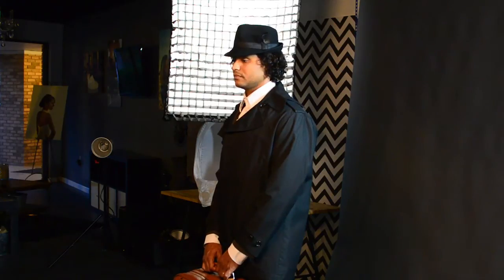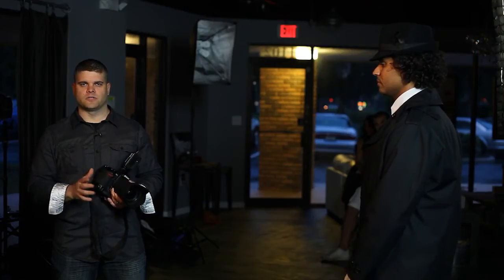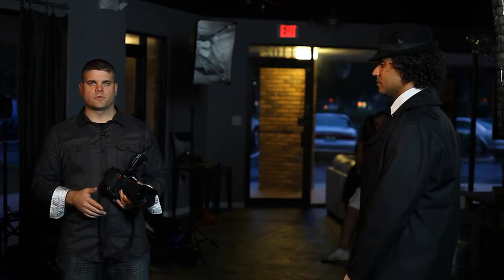Besides wanting to make the lighting dramatic and moody, it is also important to match the lighting — both color and angle — with the background we have already chosen. If the lighting doesn't match up, the image won't look believable. Our scene has somewhat of a blue-green-toned street lamp in the background, so I'm going to use a strobe with a blue-green gel on Aaron as though he's being lit by the lamp.